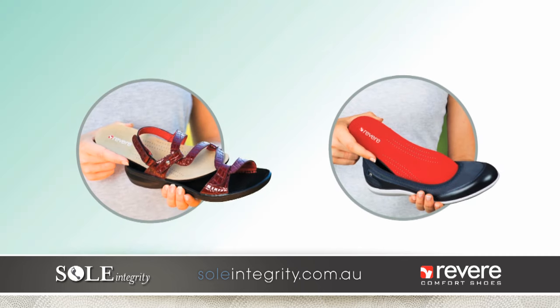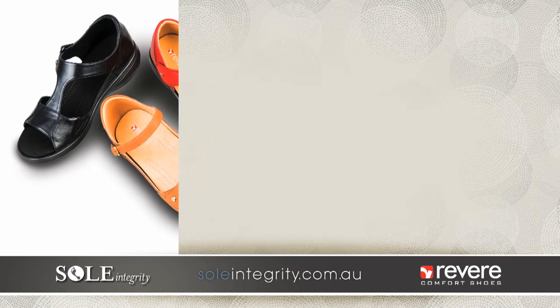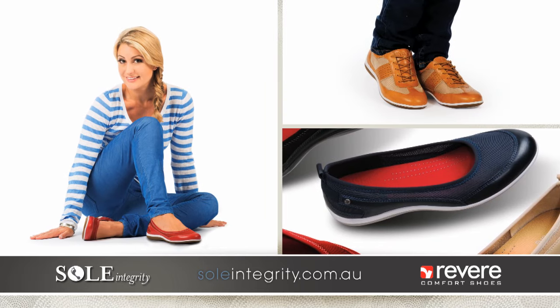Revere footbeds are removable so you can wear your own orthotics in gorgeous sandals this summer. Made from the finest materials, you no longer have to sacrifice style for a perfect fit.